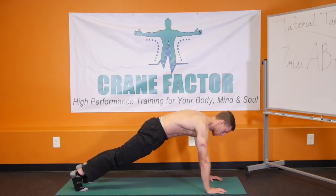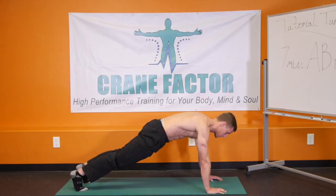Holding this for 10, 9, 8, 7, 6, 5, 4, 3, 2, 1. Good.